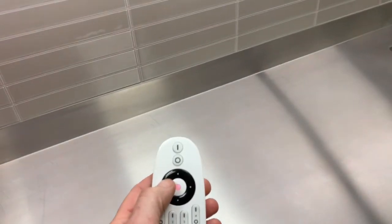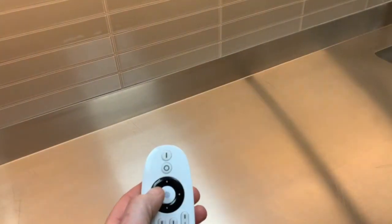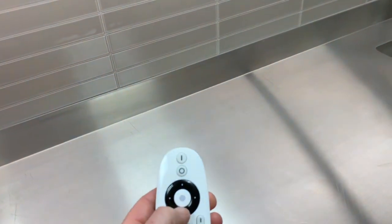This particular shelf comes with a remote, and we can change the color to a warm light if we want to do that. We can also dim the lights as well, which is pretty groovy.